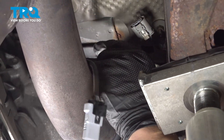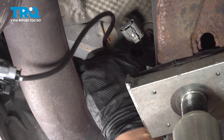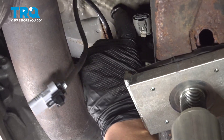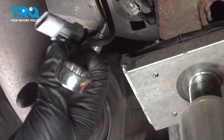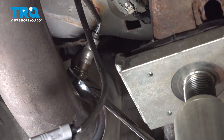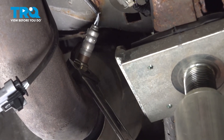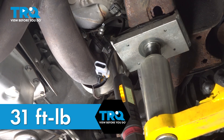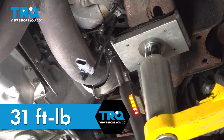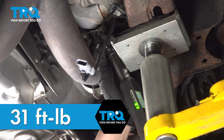Install the O2 sensor. Get the sensor started by hand. Snug the sensor down. Torque the O2 sensor to 31 foot-pounds. If you can't get a torque wrench on it, do the best you can.